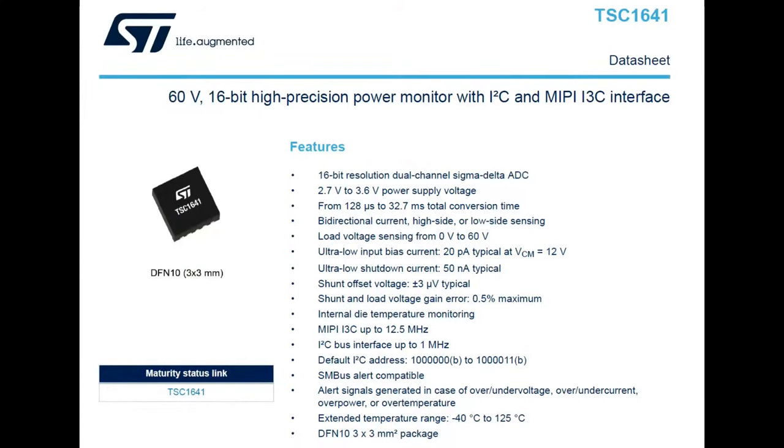Looking at the specifications: the chip itself is powered from about 3.3V, but you can measure up to 60V. It supports averaging and filtering — so rather than measuring at a single point in time, you can say 'give me the average current and voltage over 10 milliseconds,' which is useful if you have a very spiky signal and don't want the peak or trough to be treated as representative. The chip has a built-in configurable filter, and notably compared to other power chips, it has I3C support.